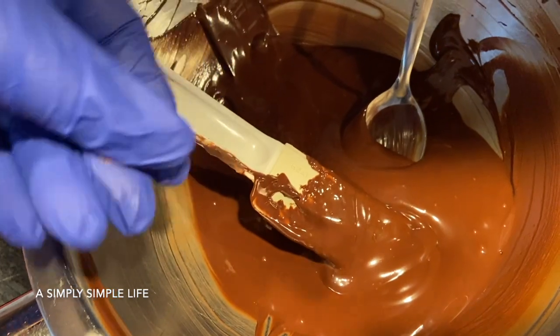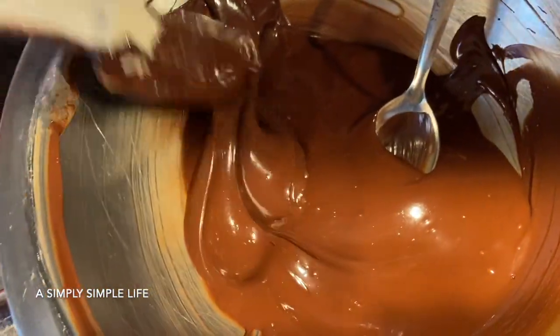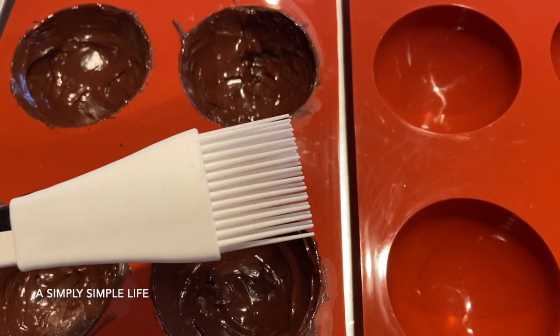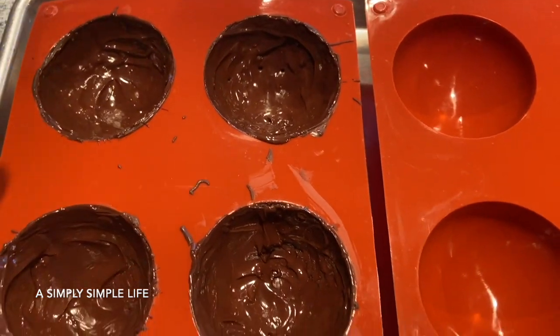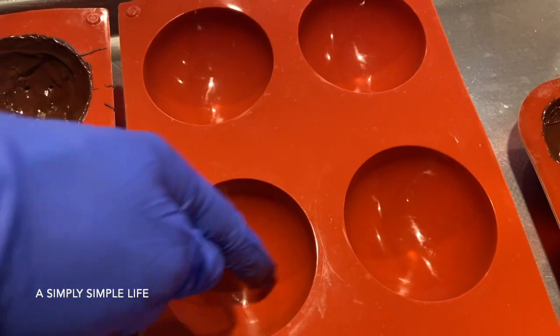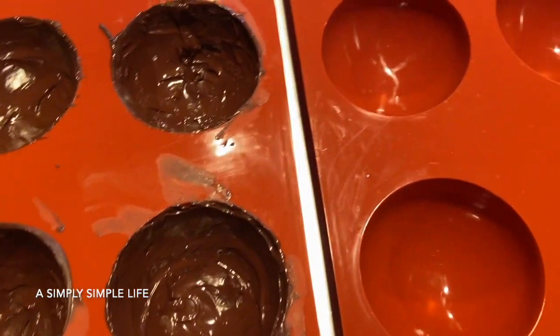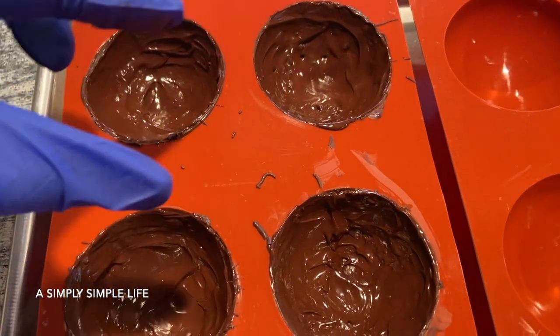It's messy to work with so I always wear gloves, especially since I'm gifting these. The chocolate constantly sticks to your hands. You can use a brush or the back of a small spoon, dip it into the mold, swirl it around, and make sure you go all the way up to the edges. Two halves make one whole sphere.